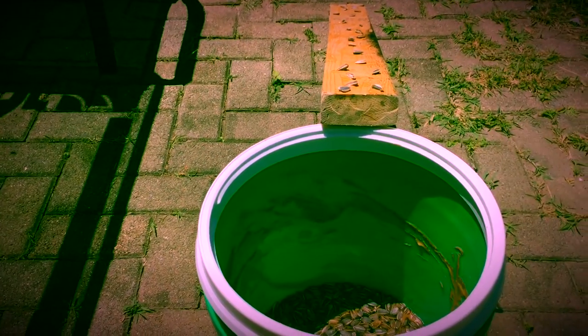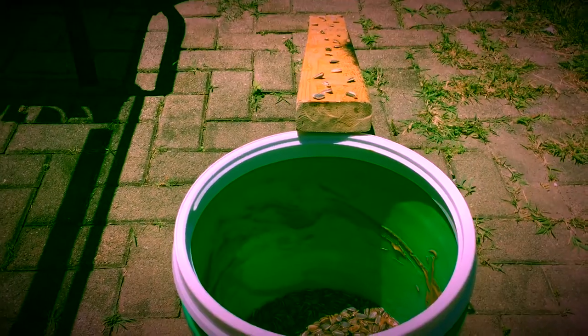Now we will wait for the chipmunk to eat the bait and fall into the bucket.